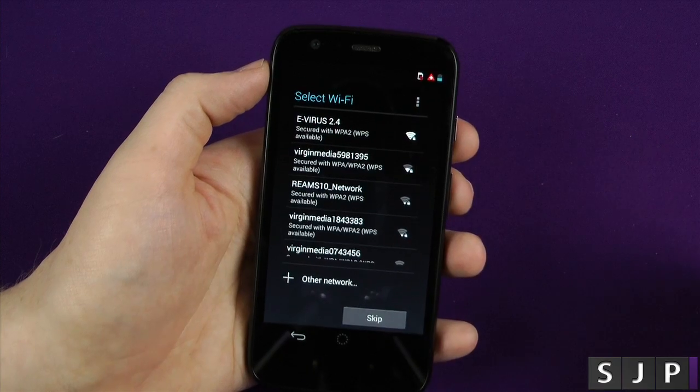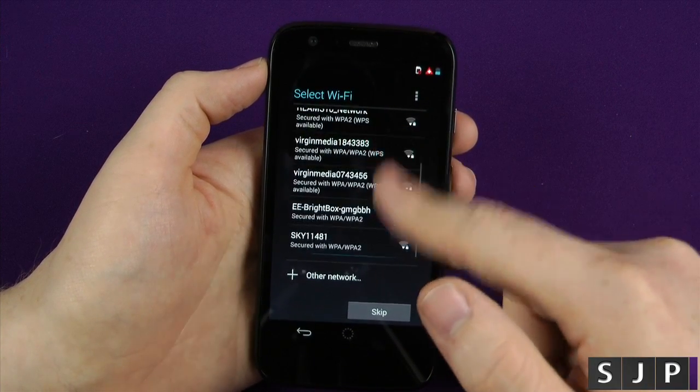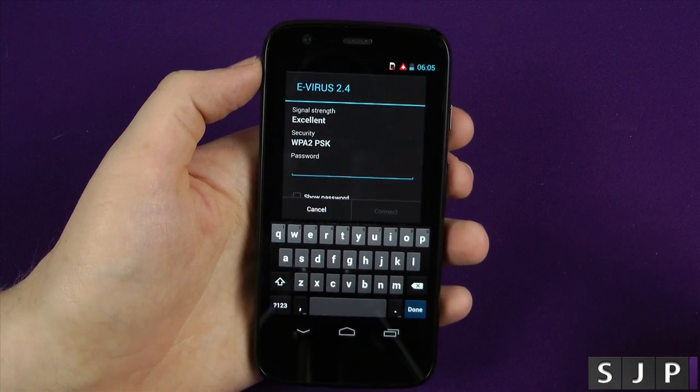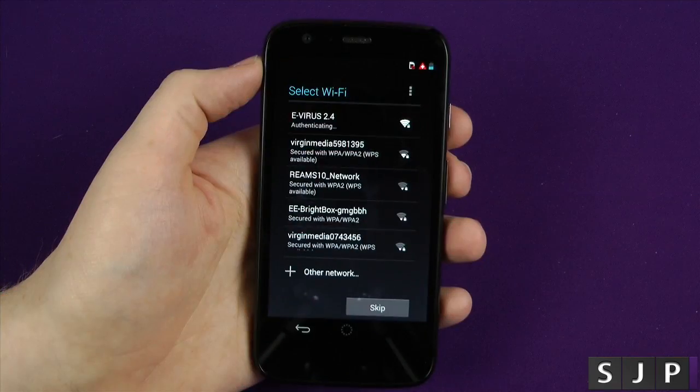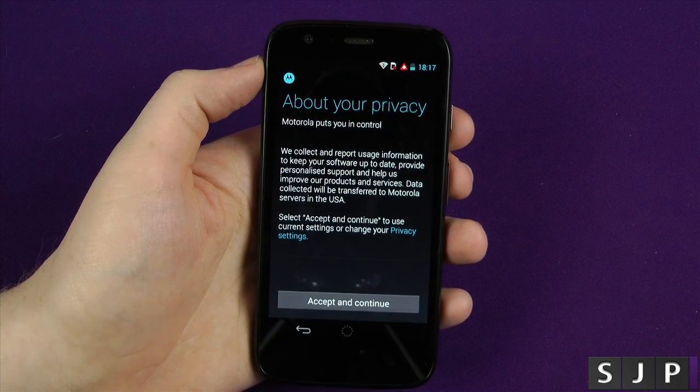We then get an option with regards to connecting to our internet. As you can see here, it's only finding my 2.4 gigahertz network, so it doesn't look like it would run on a 5 gigahertz one. We're just gonna log into there really quickly. So we're just authenticating that, and boom, we are into About Your Privacy.